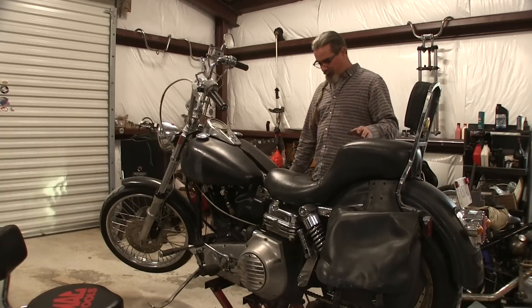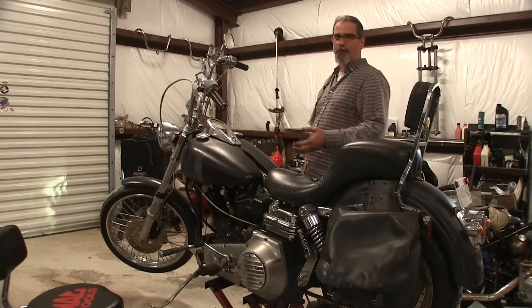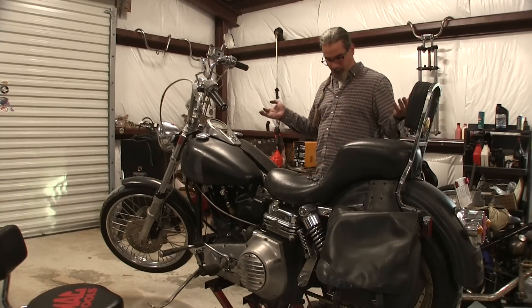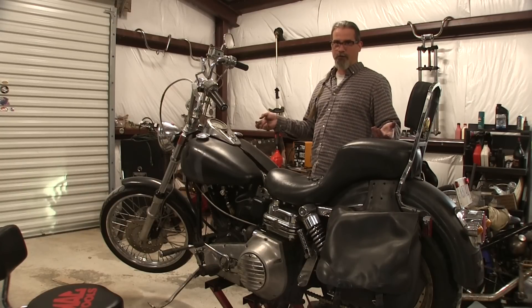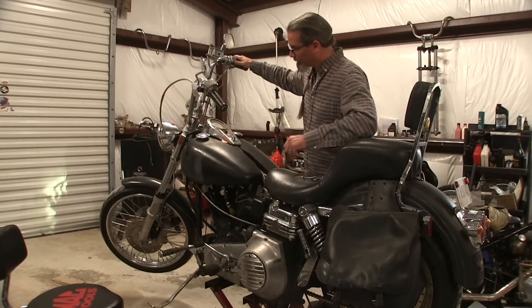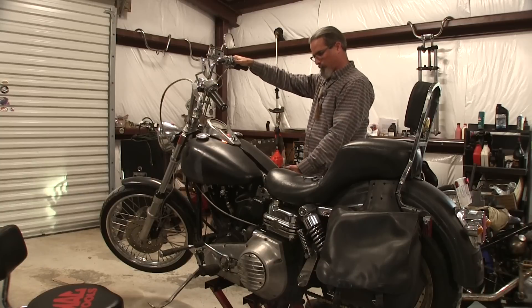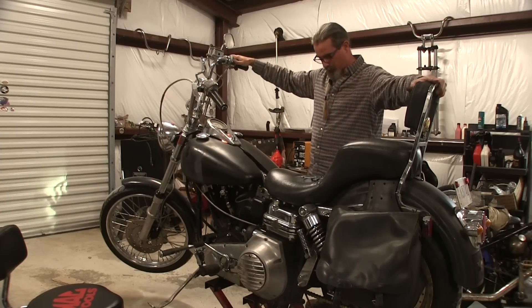I've got everything put back together — the belt is adjusted, the clutches adjusted the best I could, and the primary is all back together. The battery is not in place so that if the starter sticks I can unhook it real quick. Let's see what happens.